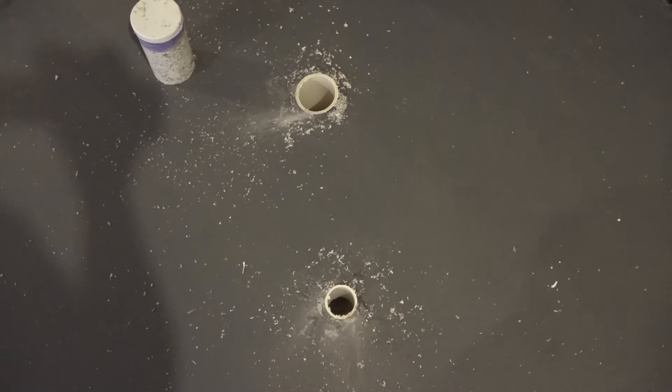We'll smooth it over. That way the flooring can roll right over top of those holes. You'll never even know they were there.